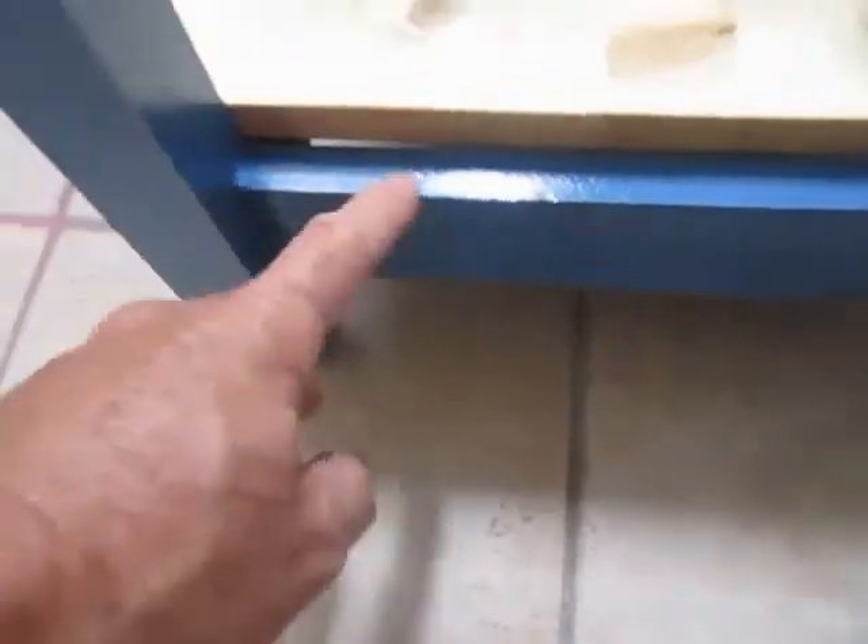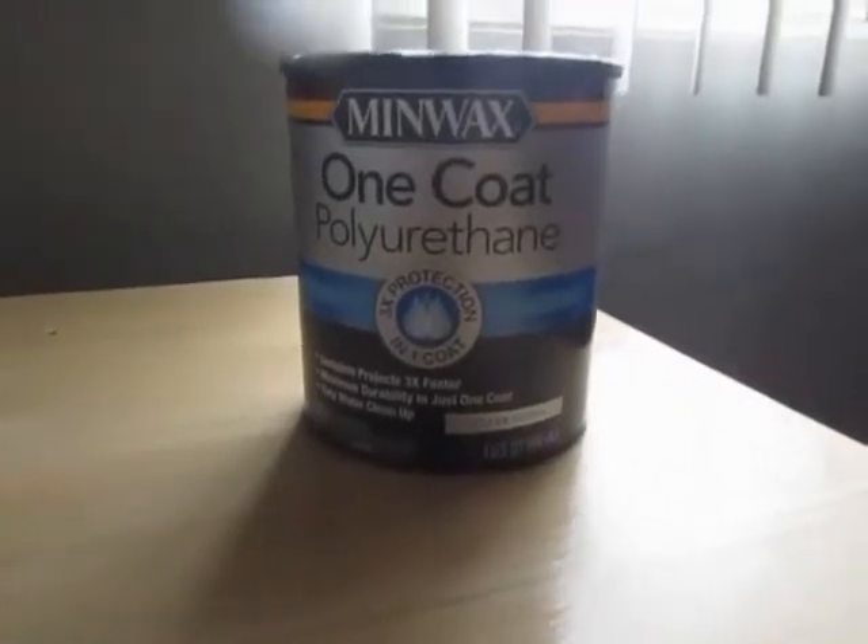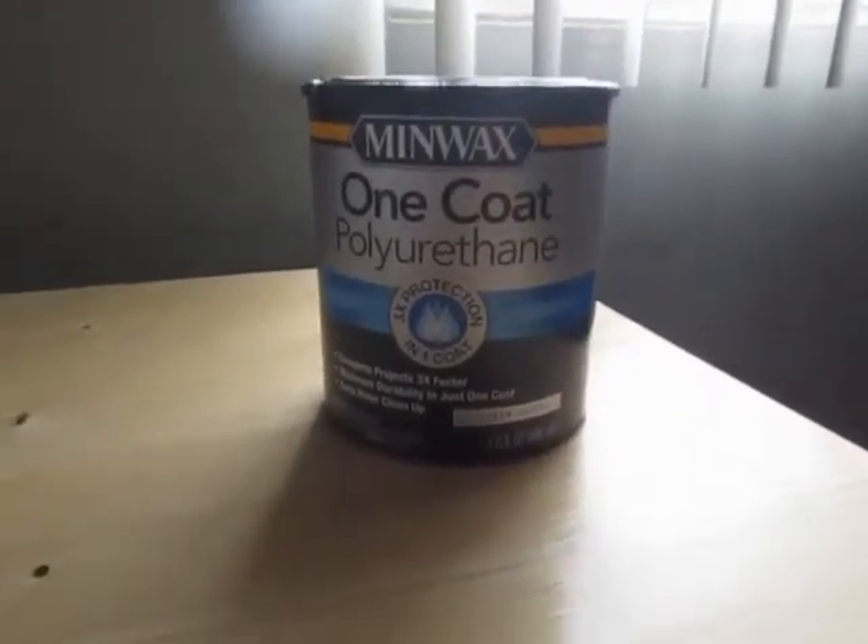I used pocket jigs on each corner, top and bottom. Down here you can see I have these 1x2 braces. I used the high-gloss cabinet paint — two coats of that with one coat of polyurethane on top. This label says one coat, but I used more than that on the paint sections.